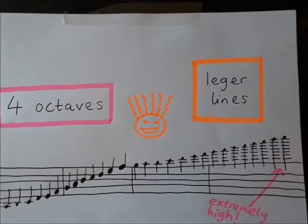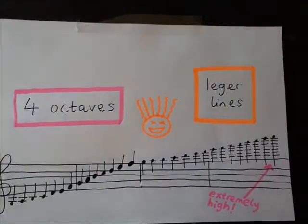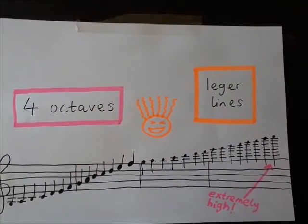I'm going to play that scale again, and perhaps you could follow it with your eyes along the page so you know what it looks like written down.